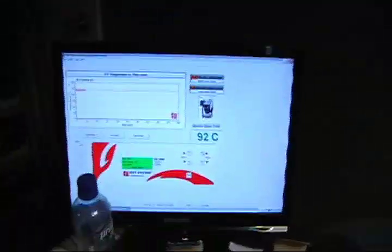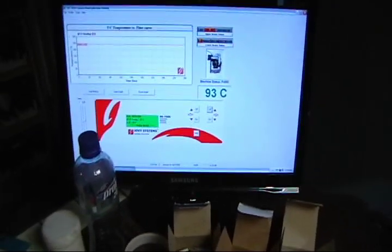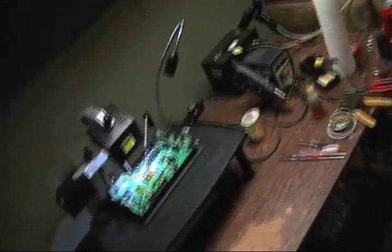We're at 90 degrees and now I'm going to turn the upper heater on for fast reflow. We're going to let this thing get to 110.